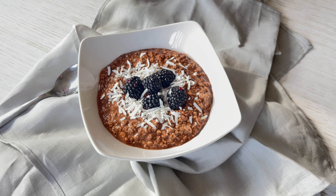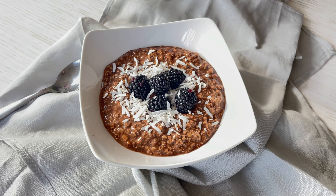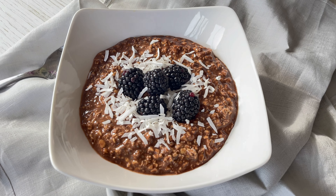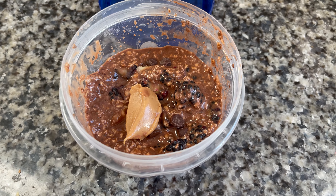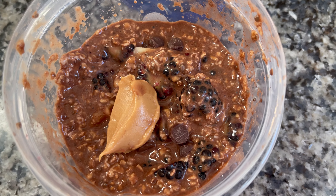An easy breakfast that I prep every single Sunday in big batches so I could just go in the fridge and grab something quick are prots. They're high in protein, they're great at balancing your blood sugar levels, and they're super yummy and versatile, so I'll show you how I make mine. Let's go.